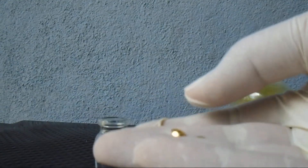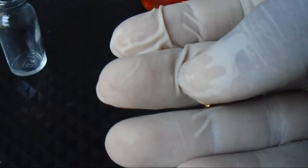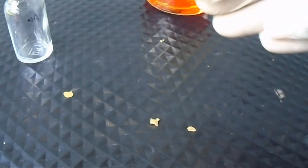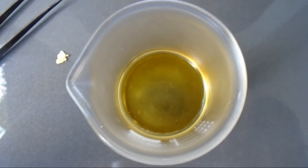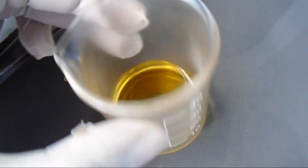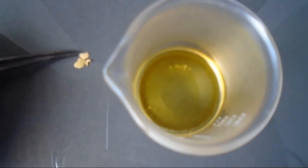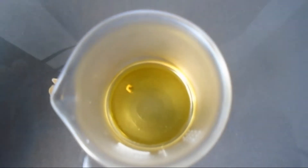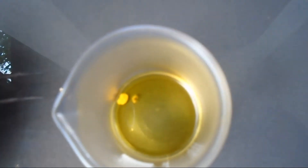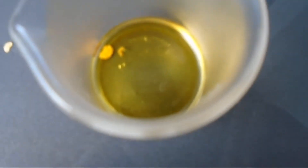Here it is my gold metal. Now here is a very tiny little piece of gold. Now I add this gold into the aqua regia solution.